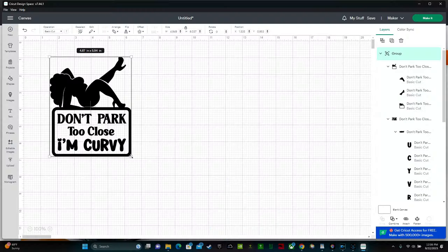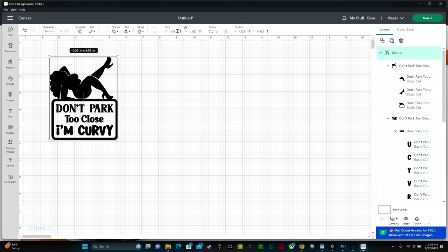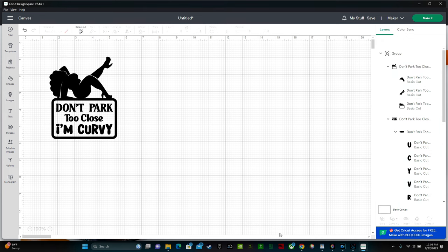Whenever you have the chance to offer an upsell, do it. You can resize your designs in Cricut Design Space two different ways. The first is by clicking the double arrow in the corner and dragging it down. The second way is by going up to this lock button and typing in four and enter. The next thing that you need to do is weld your image together, and I'll show you what happens if you don't do that.